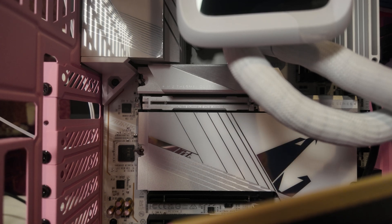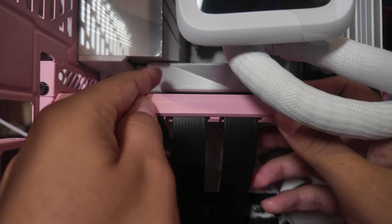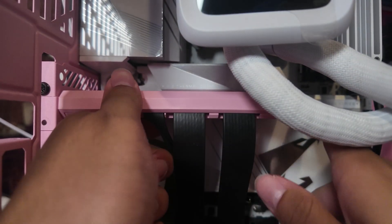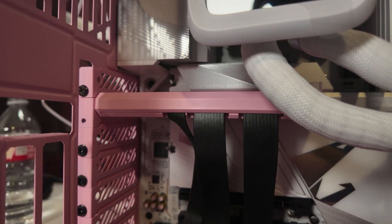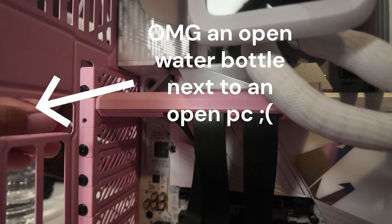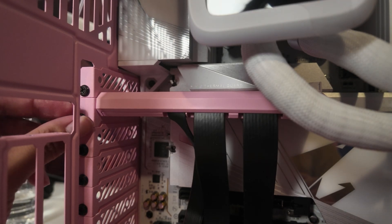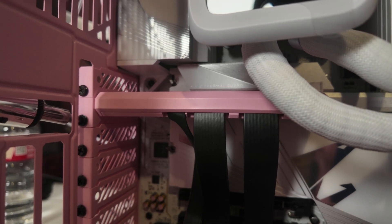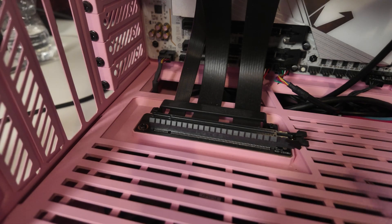Now that we have that cover back on, we've fully installed the SSD and we can reinstall this PCIe cover into the motherboard. Just like that, and I'm going to screw it in. It is nice and secure. We didn't even need to remove the bottom part of the PCIe riser, which is where the GPU goes. So that's great.